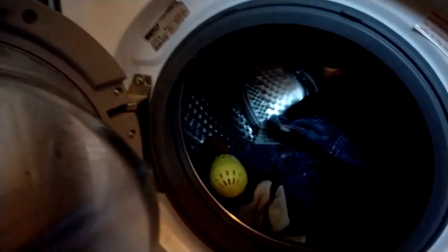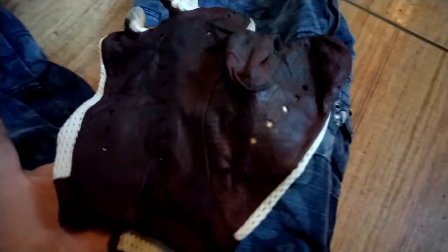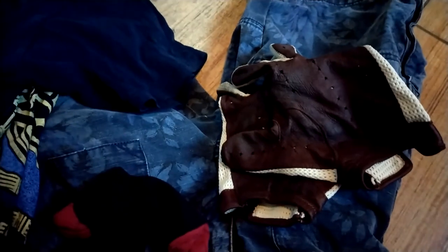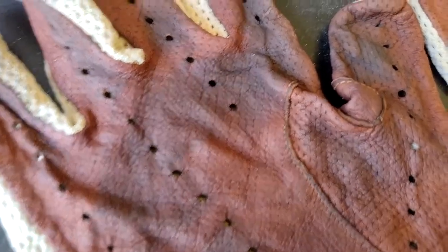Coming up — look like they might be alright. Of course, until they dry we are not going to know for sure. What about the gloves? Well, there is no way to tell. Put them out, hopefully dry overnight. Well, that is alright — not perfect, but not bad.